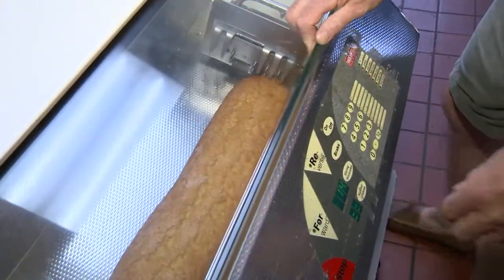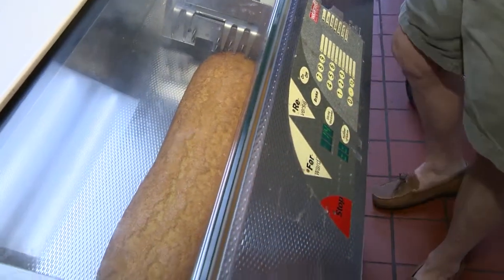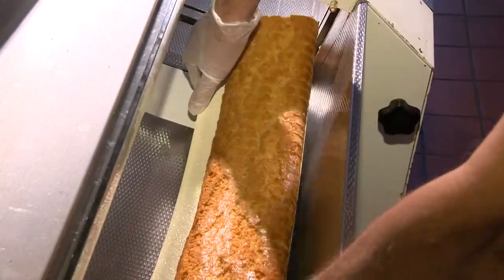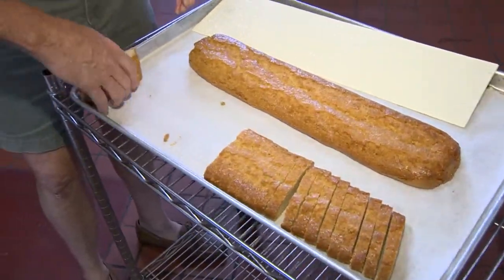Clamp it into place, and I like this particular thickness, so here it comes. Watch it reverse. This product is ready to lay down and take another bake.